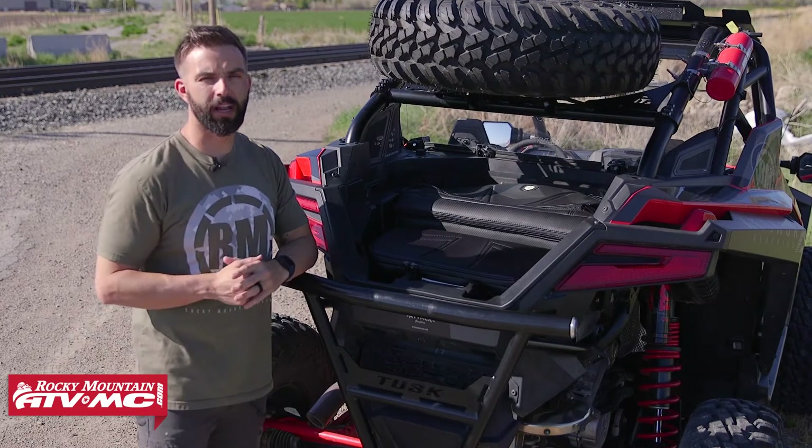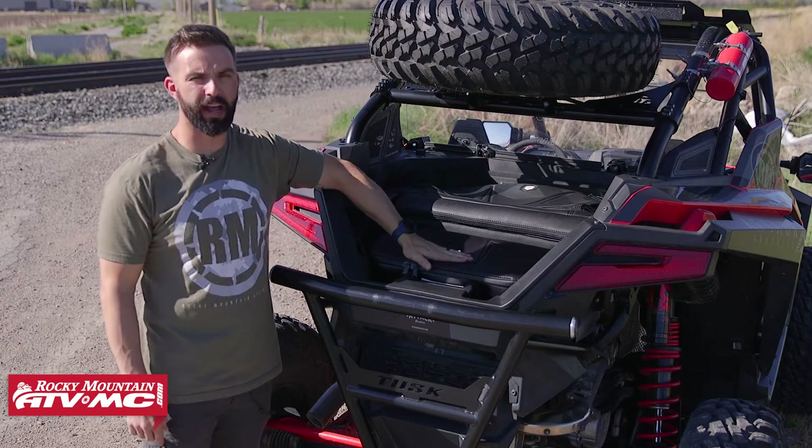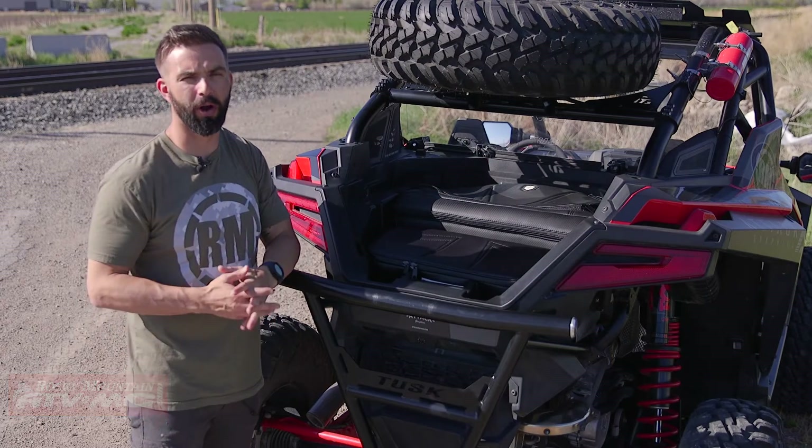Hey, what's going on everyone? I'm Chase at Rocky Mountain ATV MC and today we're showing you the multi-purpose bed storage bag and the cooler bag for the Razer Pro XP from Pro Armour.